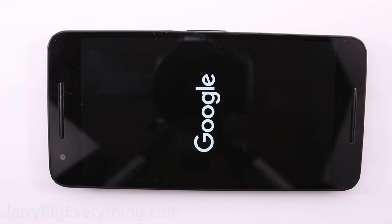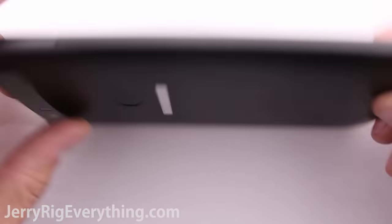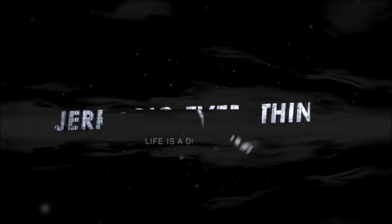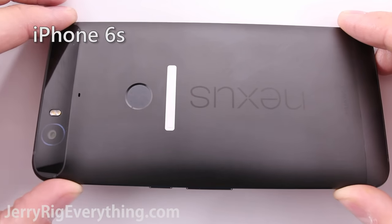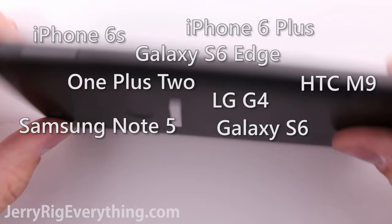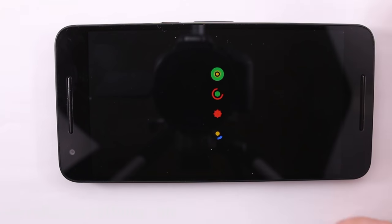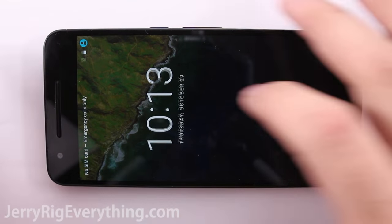What's up YouTube. Today I'm going to do a durability test on a brand new Nexus 6P made by Huawei. I test every new phone that comes out — iPhone, Android, Samsung's, HTC. I see if they can be scratched, burned, or bent. Things that can happen in everyday life. So let's jump in and see what happens with the Nexus 6P.